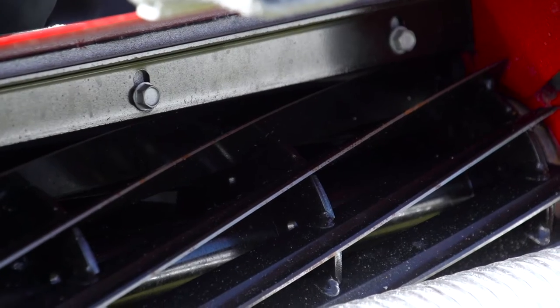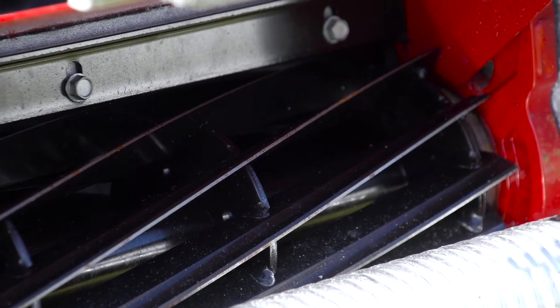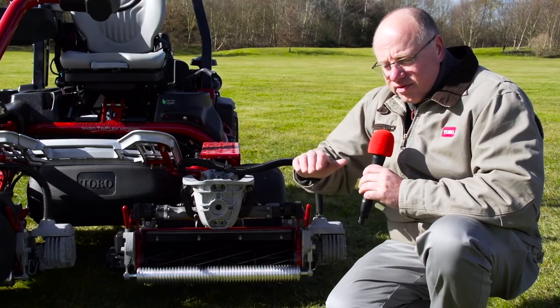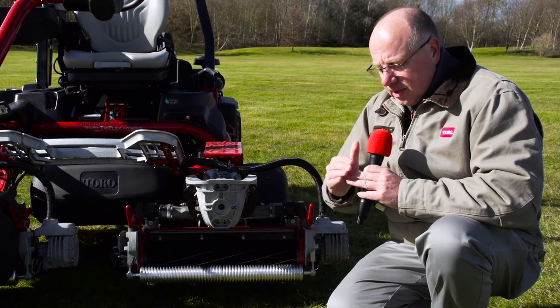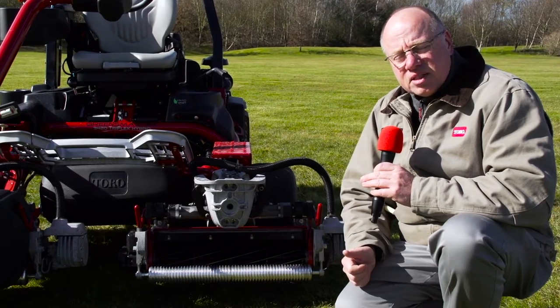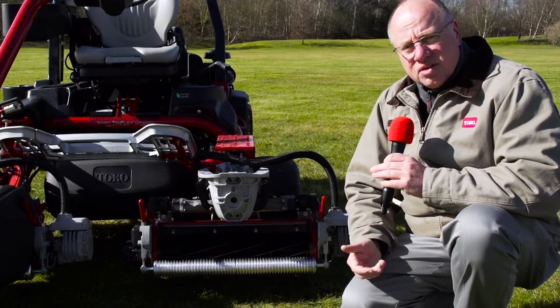Another change that we've made is the front blade, or the blade rake angle — the forward rake angle. By changing that forward rake angle, what we find is the interaction between the blade and the bed knife has a much smaller land area, which means a much smaller area of interaction or wear.